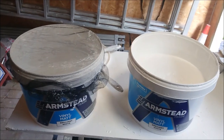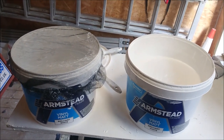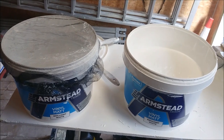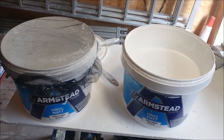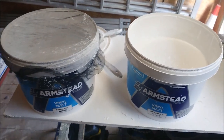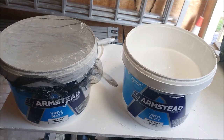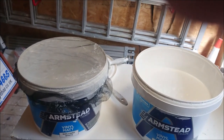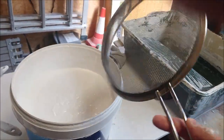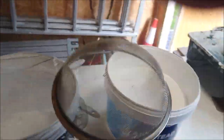Hello everybody, it's Joe from Joe Pro Decor again. Today I'm going to be testing out a new product and showing you the benefits of straining paint. I've been given this new product that's out on the market — it's by a company called Paint Nets. It's actually a businesswoman in the local area who has come out with this new idea, and what it does is it can replace tools like this that we use in the painting and decorating trade to sieve our paint.